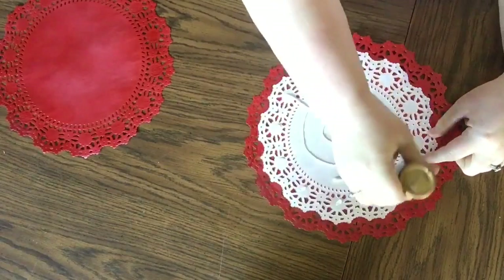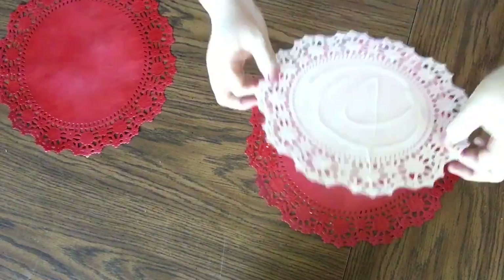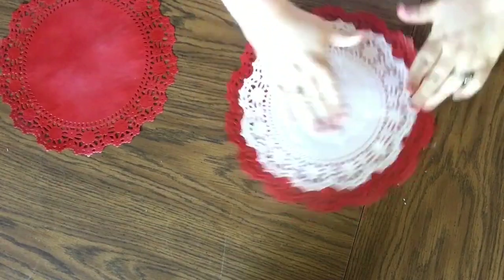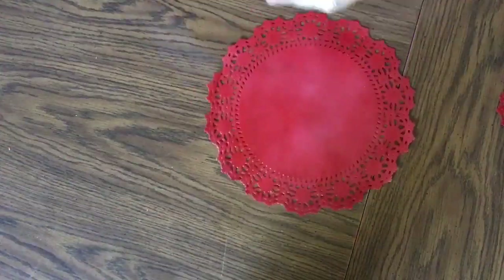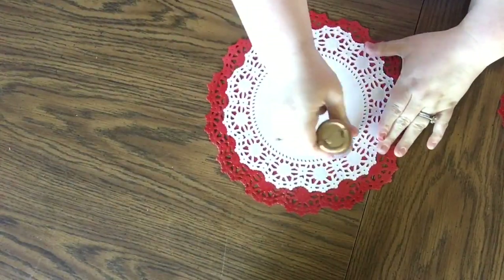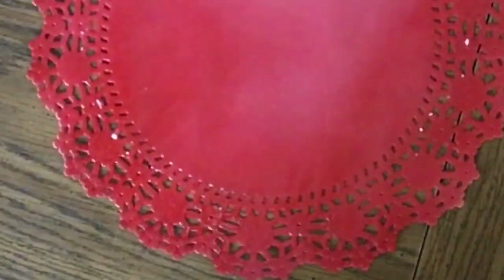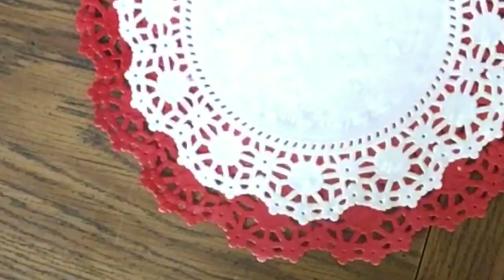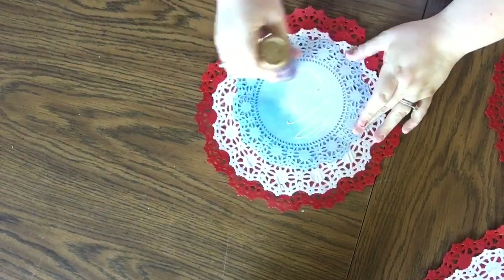Once they're dry, we're going to glue the white doily on top of the red. The only thing that I think is important is that you match up two of the points of the doily. The ones from the Dollar Tree don't have points, so it's just a matter of matching up the pattern — and you only have to match up the pattern across two sides. That's important for when we go ahead and make the bunting. See how I'm matching up where two of the matching details are across from each other.